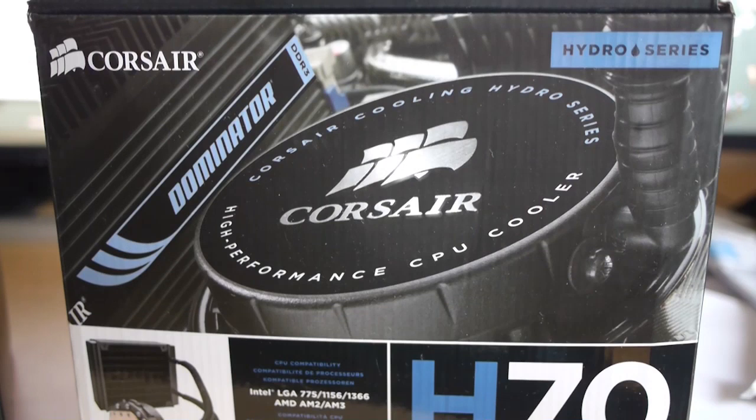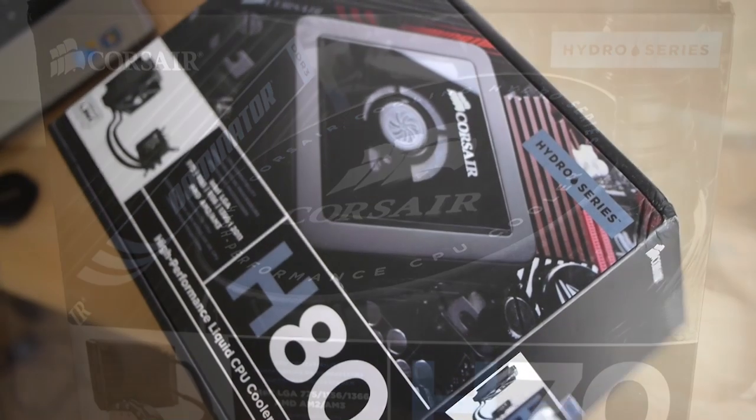Here is a shot of the old Corsair H70. We can see the twist-on cap, which, to be truthful, I never particularly got on with. I love the results of the Corsair H70 and the temperatures it provided, but I was never a huge fan of this twist-on cap.